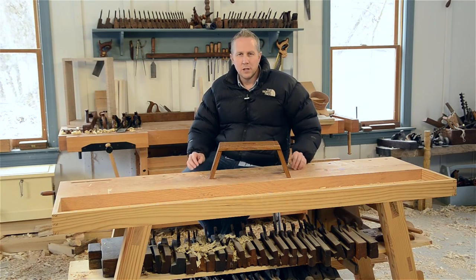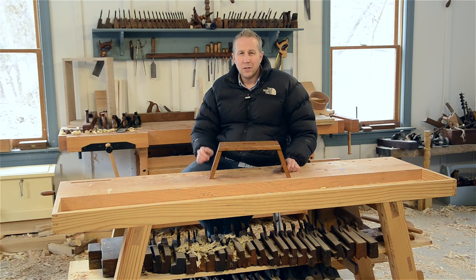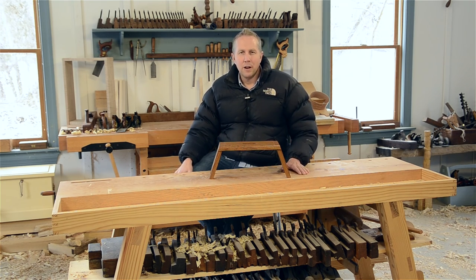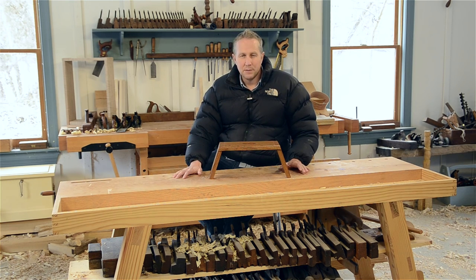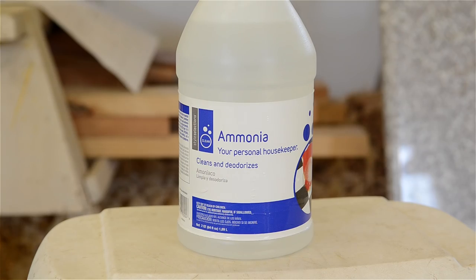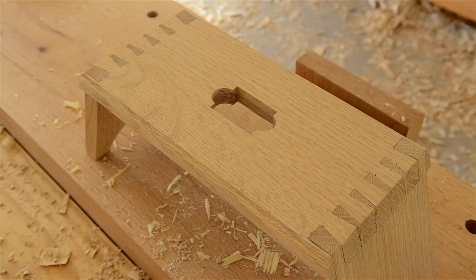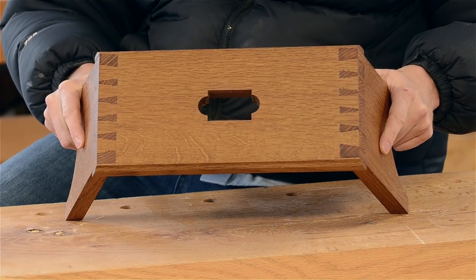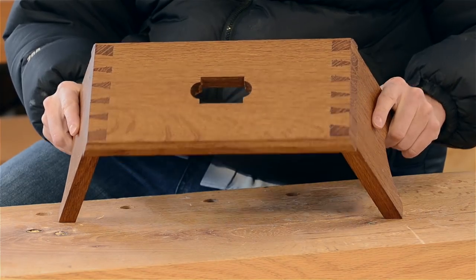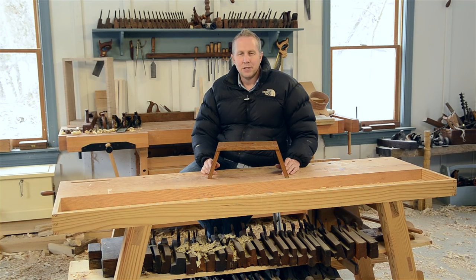A lot of people who teach ammonia fuming tell you to find blueprint ammonia, which used to be common — back when I took drafting and architecture classes in high school. But it's kind of hard to find commercial-grade ammonia now. So I decided to go to a couple of different hardware stores and buy different types of ammonia to experiment with. It's only $2 or $3 a bottle, which is really cheap. I wanted to see what kind of reaction I could get, comparing the two. As you can see, they did work — one worked better than the other — and I discovered a little tip by accident that made the result even more beautiful and darker.